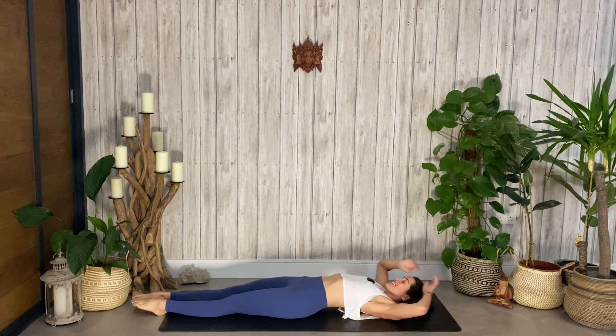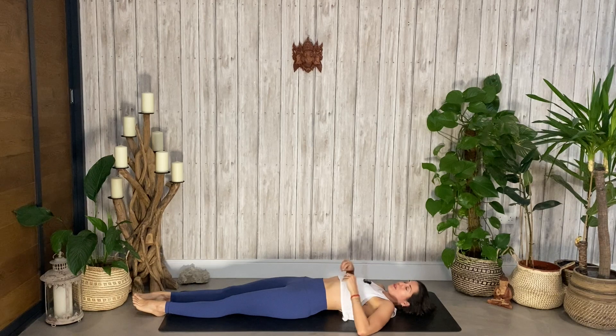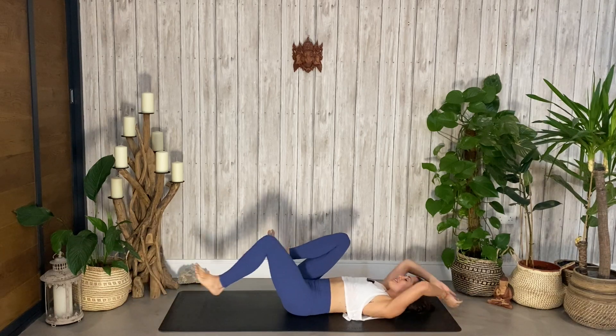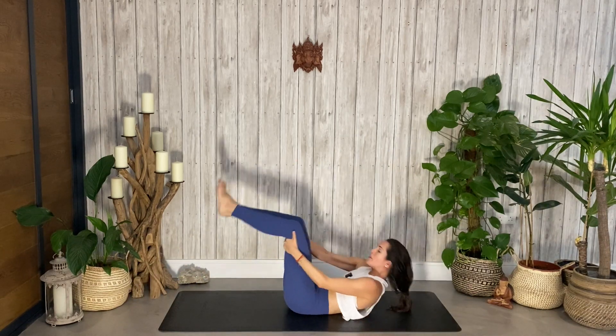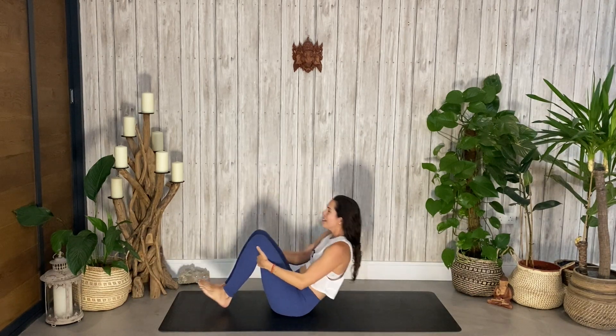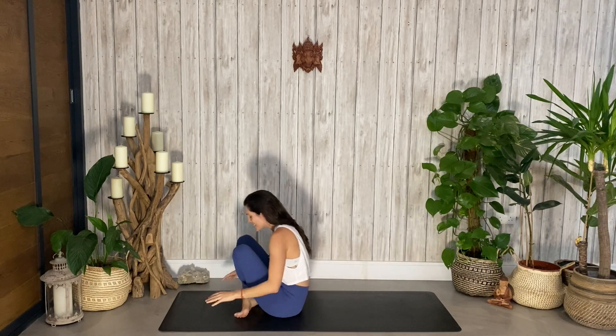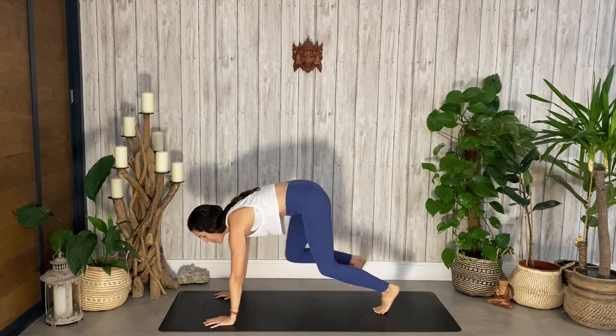Let's take a full body stretch and then I'm going to move us through some cat-cows to give ourselves a little stretch. Hug your knees into your chest, hands under the knees, rock and roll a little faster two or three times, then crossing at the ankles, planting the hands, coming into tabletop position.